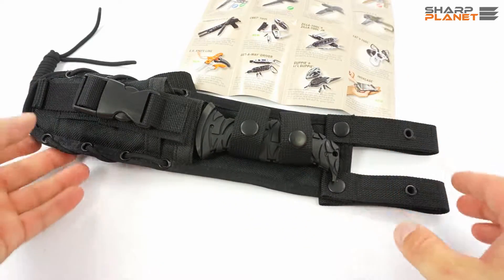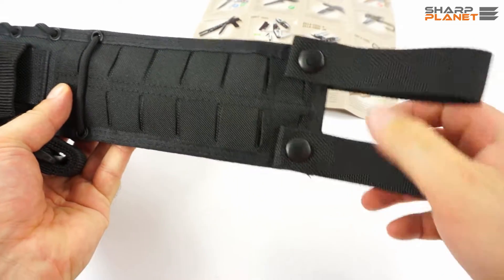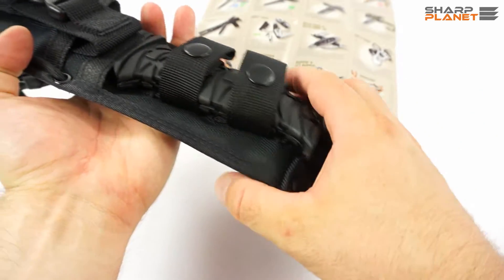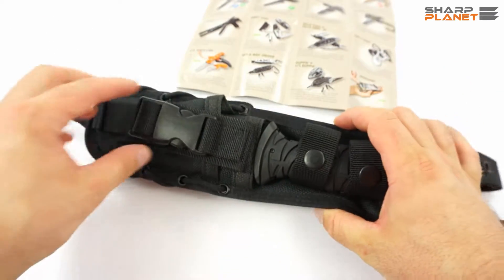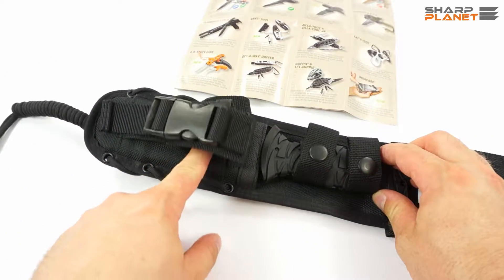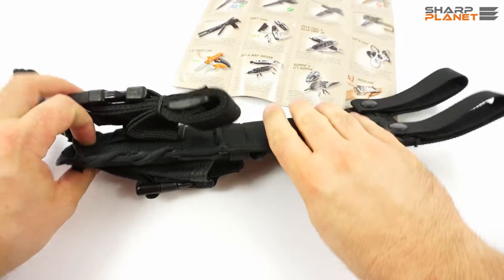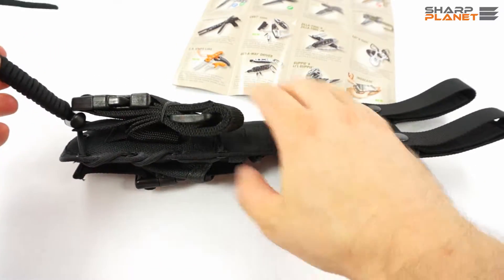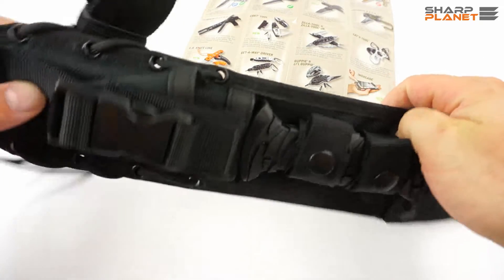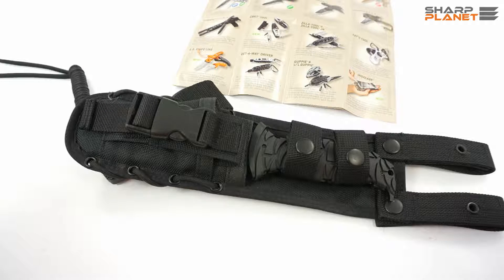The knife comes with a really versatile sheath, as you can see. It has two belt loops and two safeties for the knife. It also has a special pocket for any kind of sharpening tool or any other equipment you would like to carry together with the knife. There is a sling which is really long when you untie all the knots, and a special belt for attaching it to your leg or any other piece of equipment. So it is a really versatile and fully MOLLE compatible sheath.